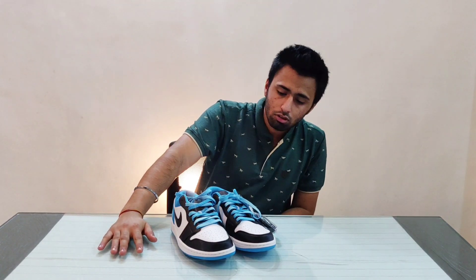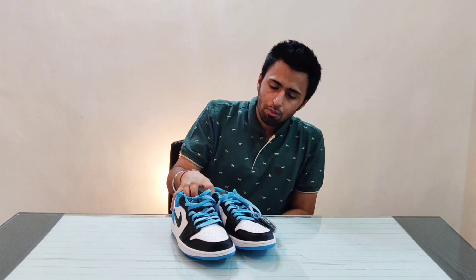The price of the sneakers is 9,000 rupees — to be precise, 8,995 rupees in India. If you get them from Nike.com, which fortunately I was able to since most of the time it's out of stock, they'll cost you around 10,000 rupees because they also charge for delivery.